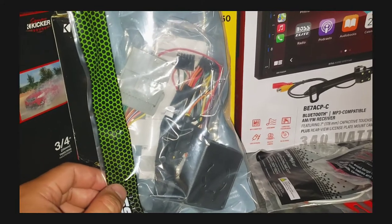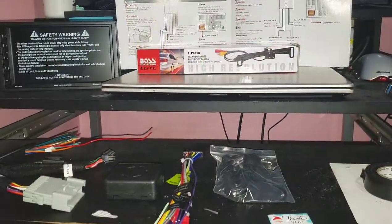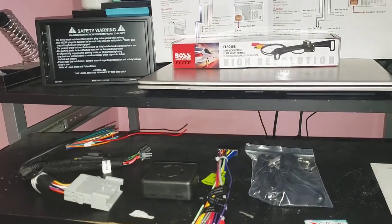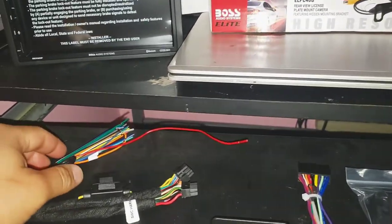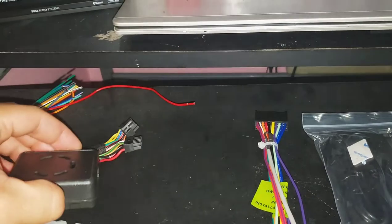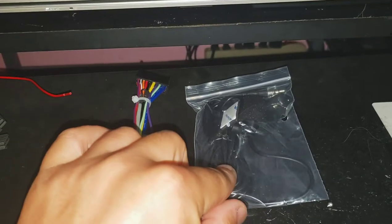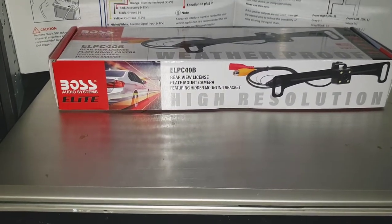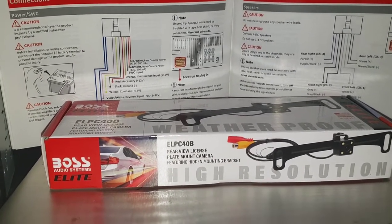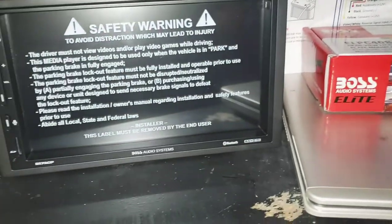Let's go ahead and start setting up the Colorado, starting with the radio. I'm downstairs getting everything wired — I've got the soldering iron heating up. Once you unbox everything, it'll come with the harness, the mic, and obviously the rear backup camera. Always lay out your manual just for reference. I don't really need it but I like to double-check anyway just to be sure.